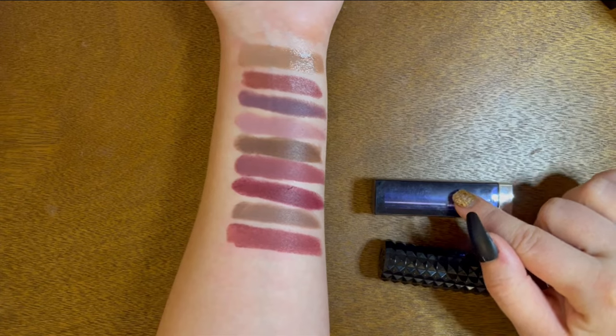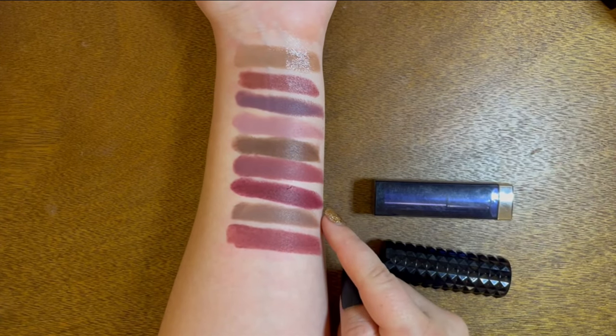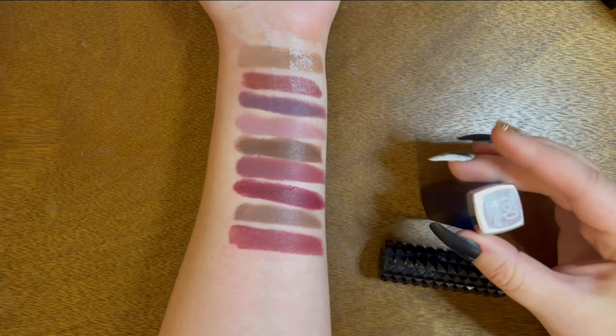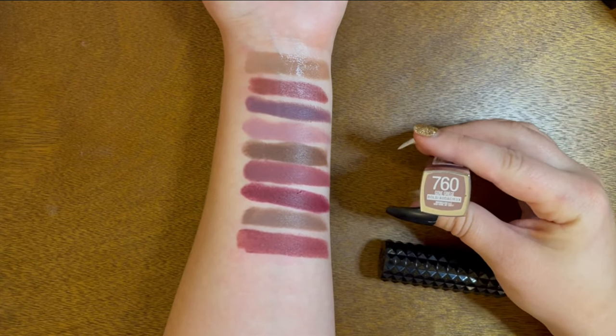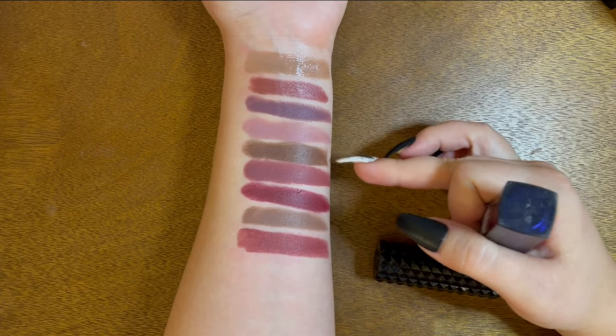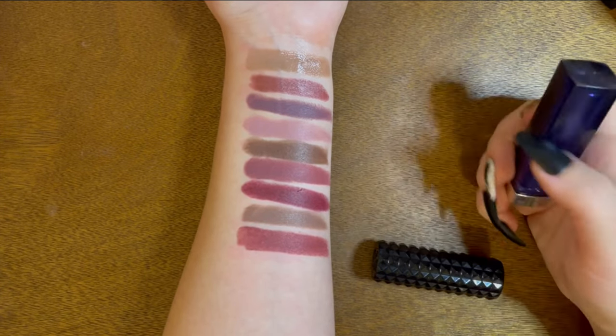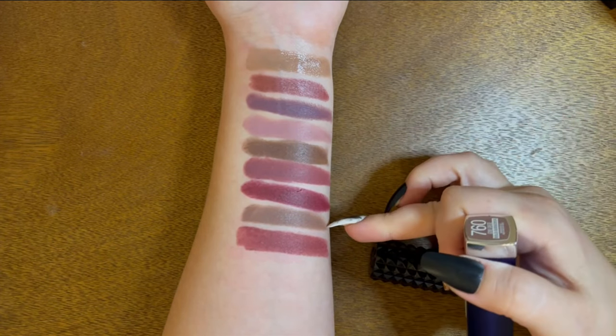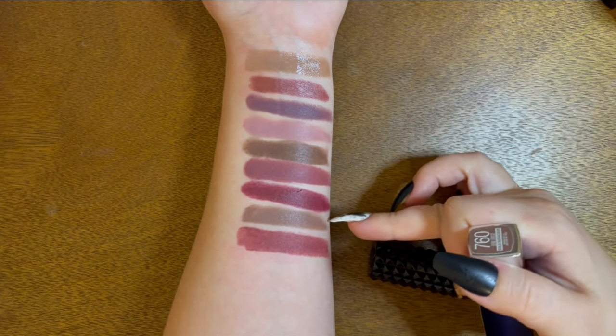Next up is a color I know I'm keeping — a cooler, lighter, nudie gray-brown. This is also a Maybelline color in the shade 760 Gone to Grige. I love this formula — it's really similar to the darker one from Maybelline. They come from the same line with the dark blue cap. This is one of my favorite tones. I'm not getting rid of this one.